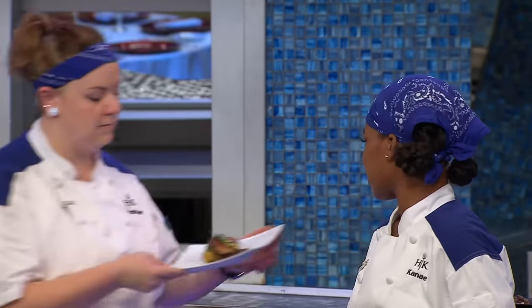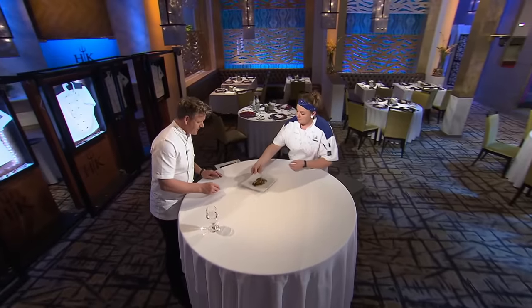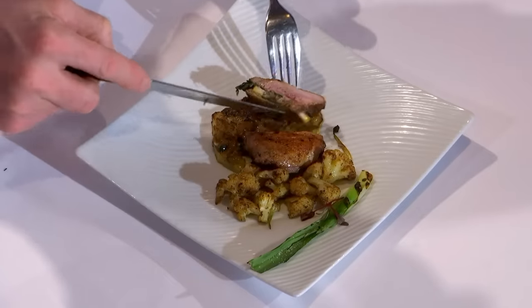Next up, Heather. I took the wings and legs off the quail because I stuffed the cavity with a little bit of parsley, lemon, and some of the leeks. When I see Heather's dish, I'm looking like, where is the quail? Where did the quail go? So did you use the legs and wings for any of it? I didn't, chef. No.